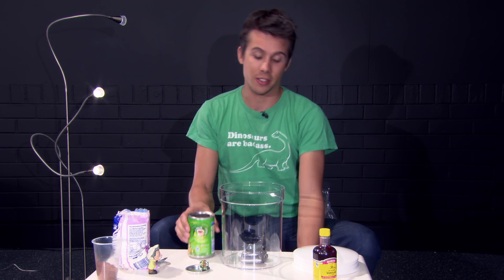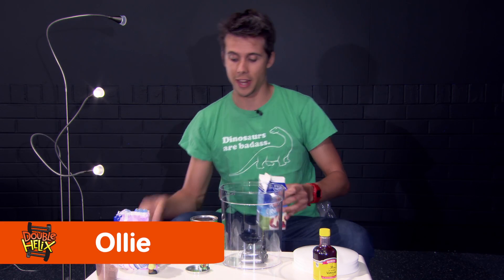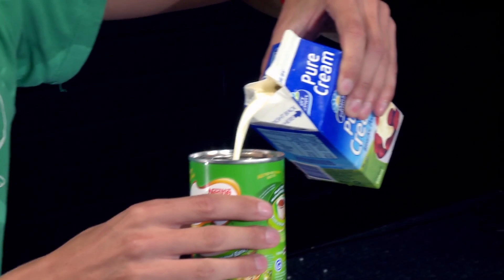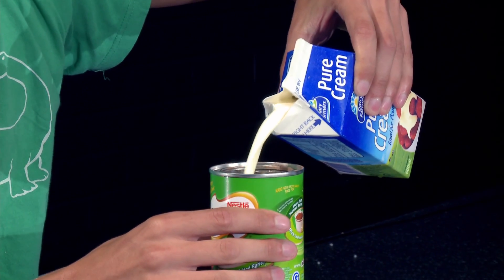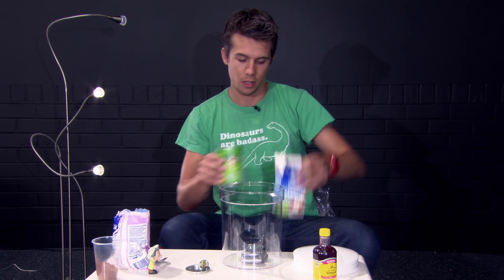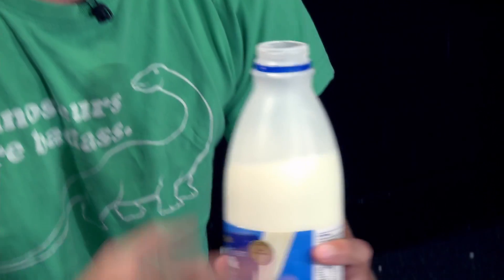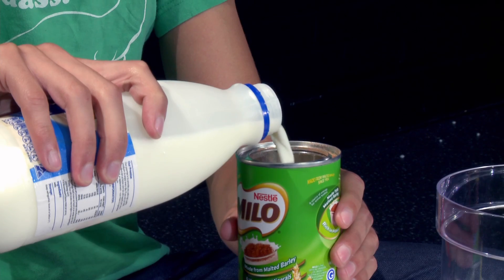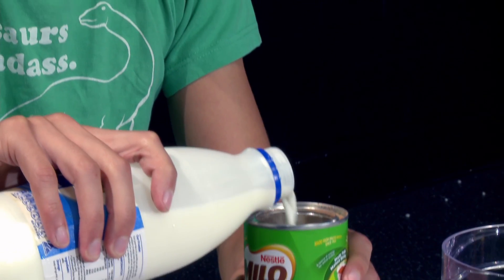The first thing we're going to do is start with the basic parts. We're going to take some cream, and you can decide how much ice cream you want to make, but the basic ratio is two parts cream to one part milk. As long as you get that ratio right, the consistency of the ice cream will turn out pretty well.